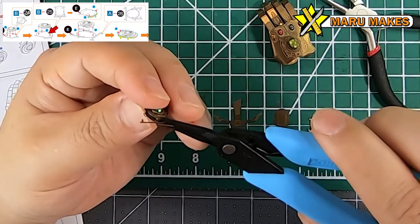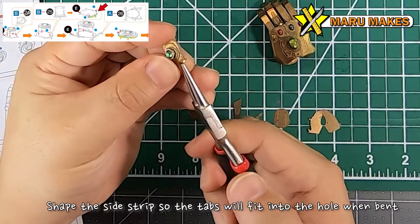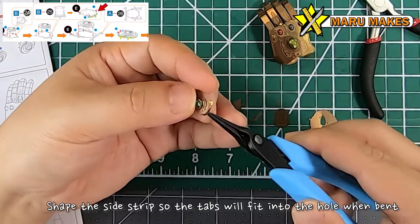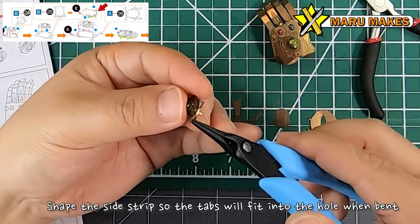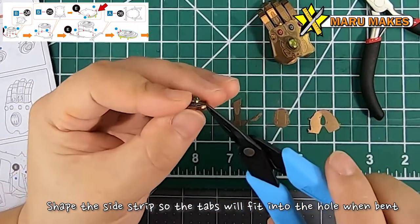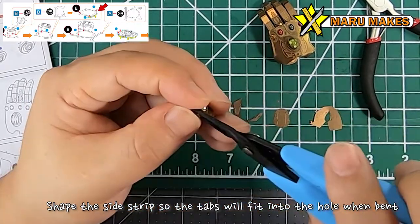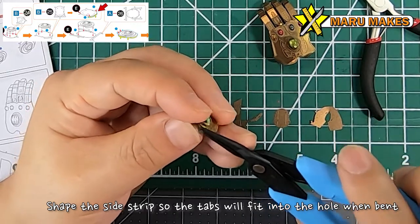One note for some of these parts: when you're curving them and then bending 90 degrees, it needs to fit inside the hole. The tabs sticking out on both sides of the strip are going to fit into the hole on the flat side you're pushing into. Make sure the strip has the right curvature that follows the side of the plate and you should be able to slip it in pretty easily.